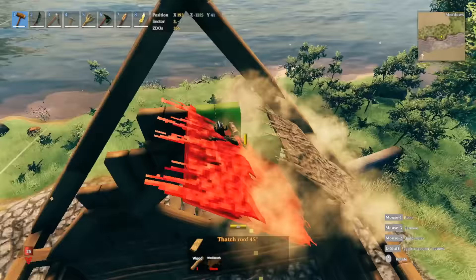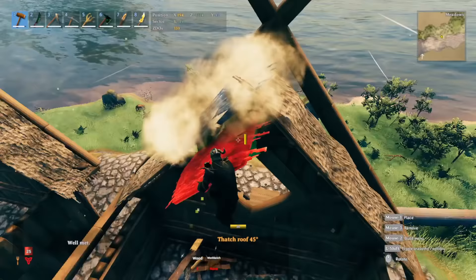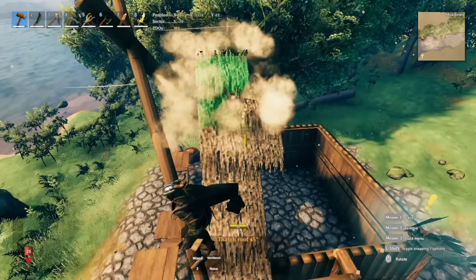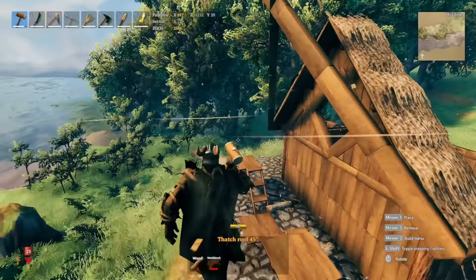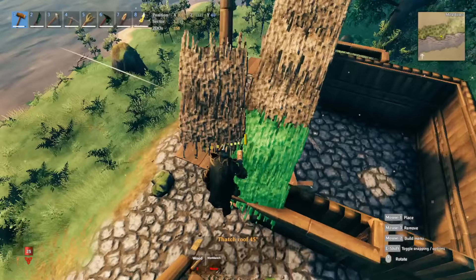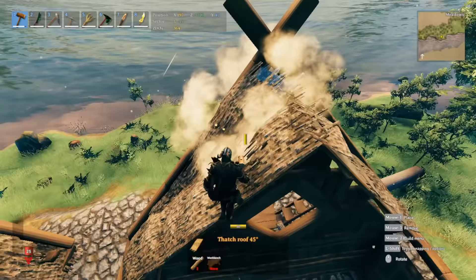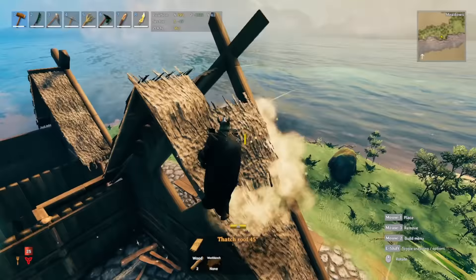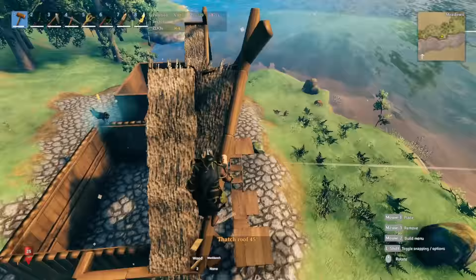We bring this straight up and do the same on the other side. You should have something looking like this. To fill in this section, this is where you start to turn the roof piece — one tick — and aim right at the angled beam and bring this up. Do it on the other side and bring it way up. Your roof should look like this now.